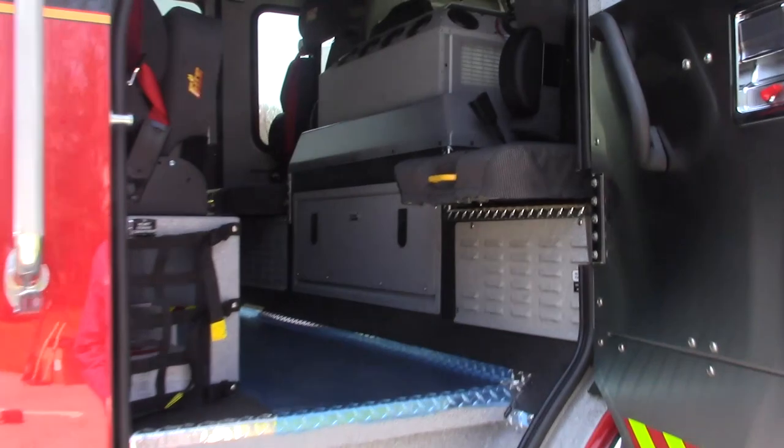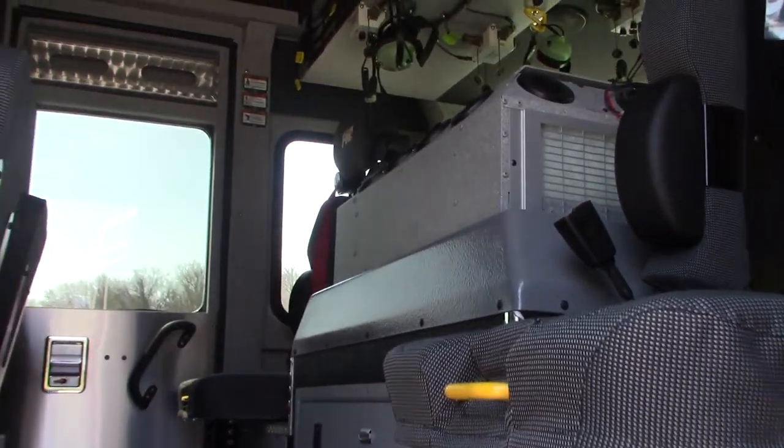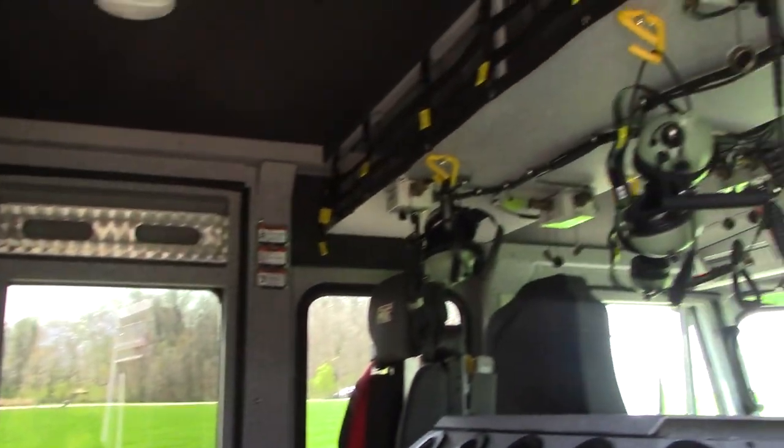Inside the cab, you have seating for four, overhead storage, and EMS glove holders in the doors.